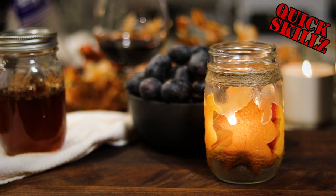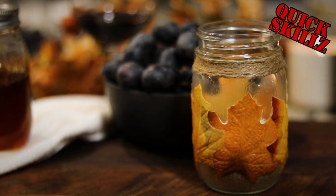What up, fam? Today we celebrate the fall season by making this fancy leaf candle holder. Stay tuned!